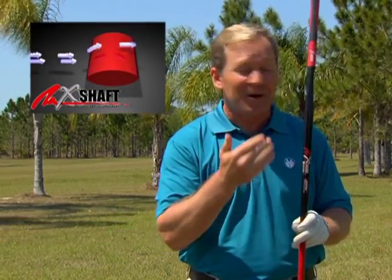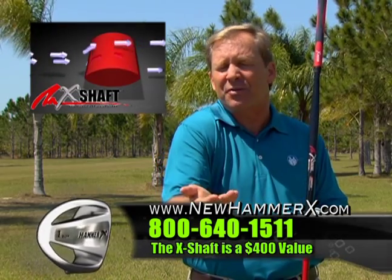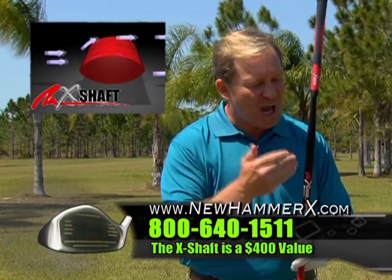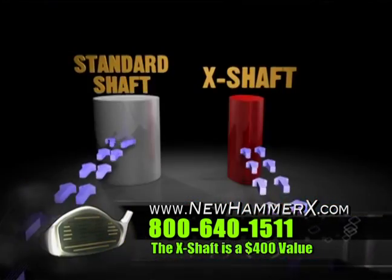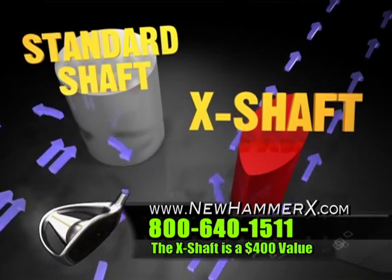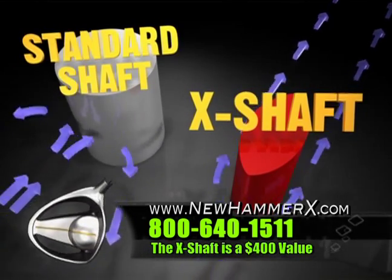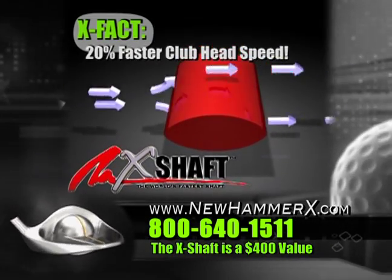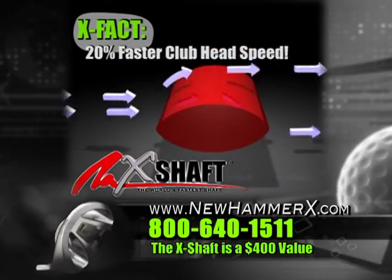Hey listen, if the other guys could design this, they'd charge you $300, $400 for it. But they can't because they don't have the patented technology. Jack Hamm invented the X-shaft. It is the world's fastest shaft because it's aerodynamically designed — it's not round. It doesn't have the drag resistance that a round shaft does. You can increase your clubhead speed by up to 20%. You can hear it when you swing.